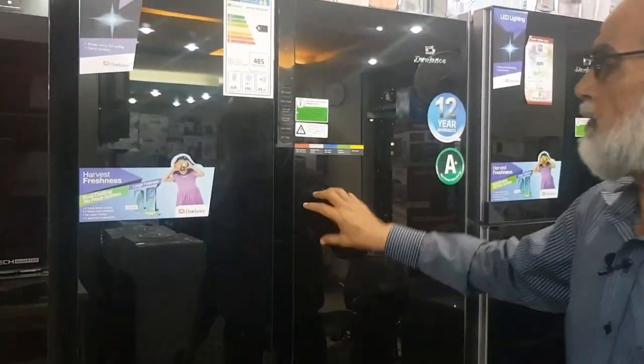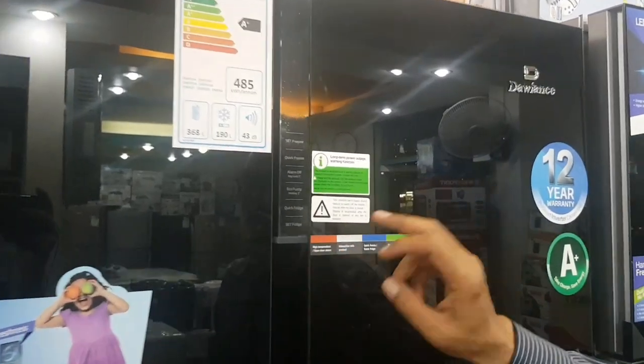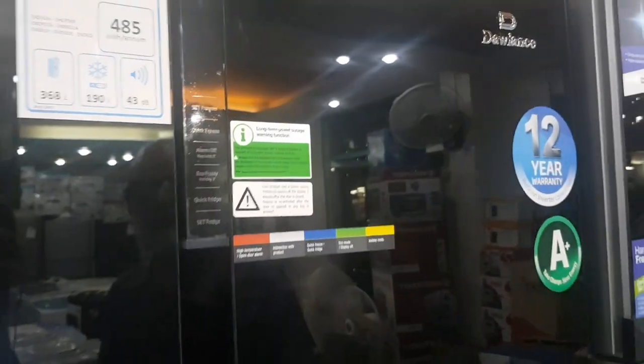They have given a center door panel. There is a one-touch setting. Freezer, deep freezer, and refrigerator — all the settings are available. The alarm, eco-system — everything is available.